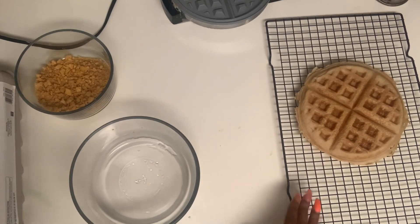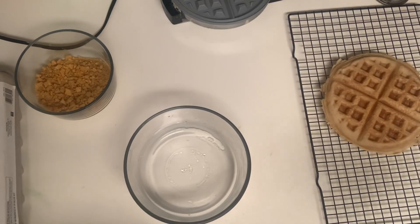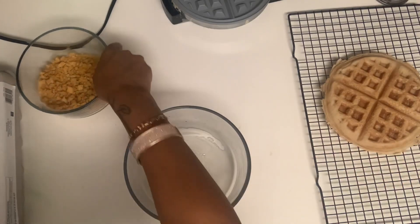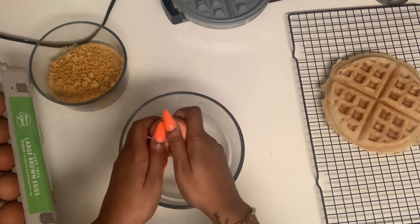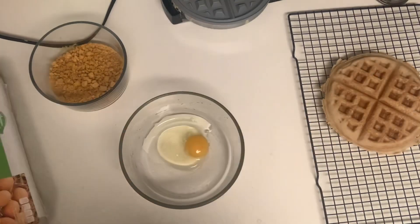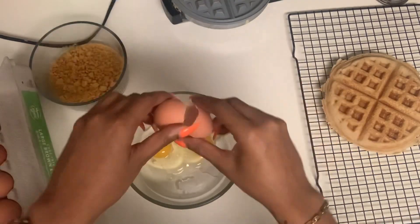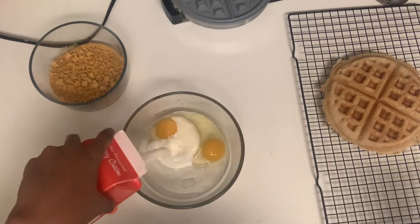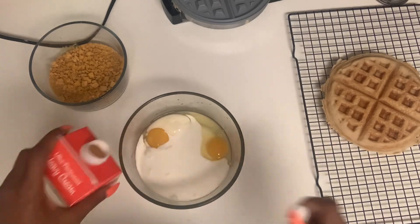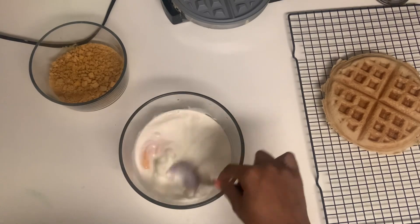Our waffle is done. I have it sitting on a cooling rack because I want it to cool down while we work on our custard — that's what's gonna make it Captain Crunch. I've already crushed up my Captain Crunch. I'm gonna use about two eggs — it's only for one person, but double the recipe as needed based on how many people you feed. I'm gonna add some heavy whipping cream and give that a good whisk.